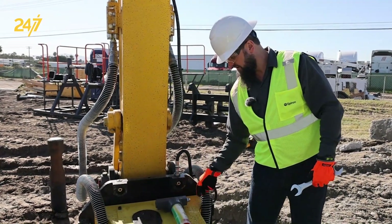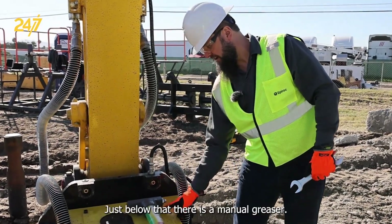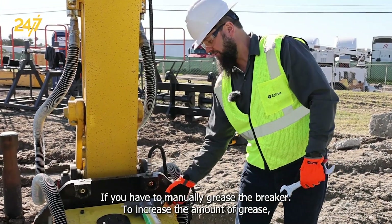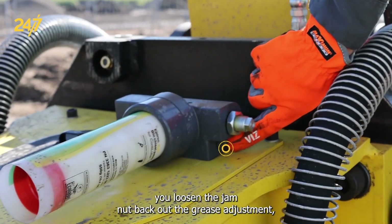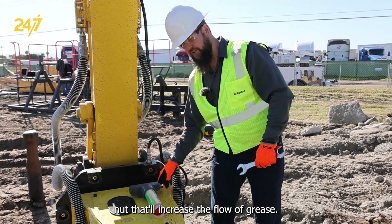To make an adjustment, there's an adjustment screw on the side of the greaser. Just below that is a manual greaser if you have to manually grease the breaker. To increase the amount of grease, you loosen the jam nut, back out the grease adjustment, and tighten the jam nut — that will increase the flow of grease.